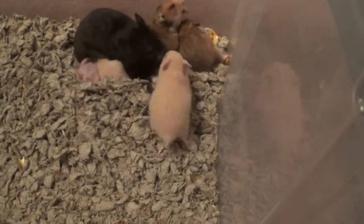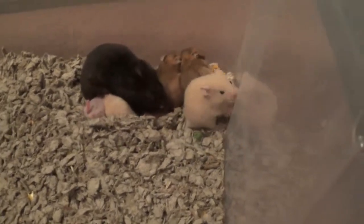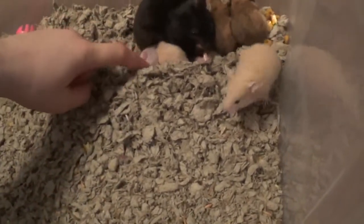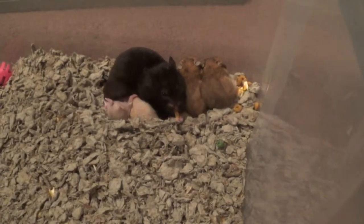Hi everybody. One more day until I separate the hamsters from their mommy, which is kind of exciting.